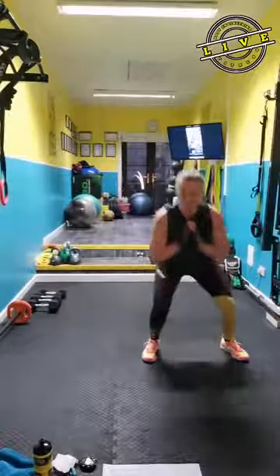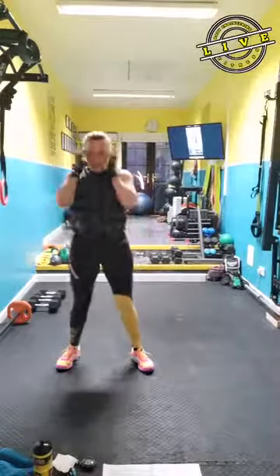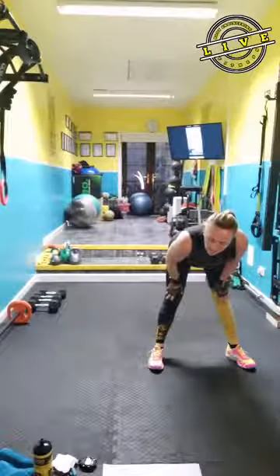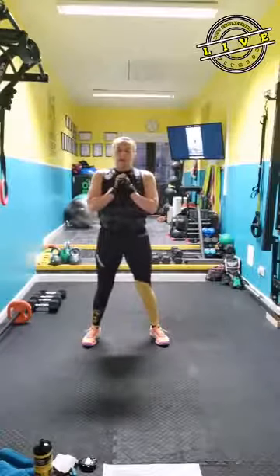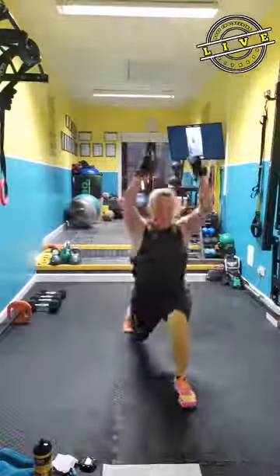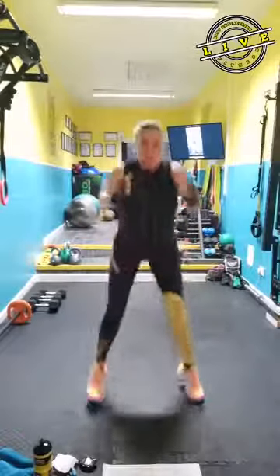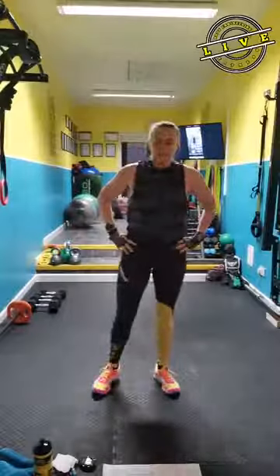Natural squat. Breathe. We're going to have a weight in our hands and you're going to jump forward. Push, pull, push, land, back. That move is coming up. Should be feeling nice and warm.